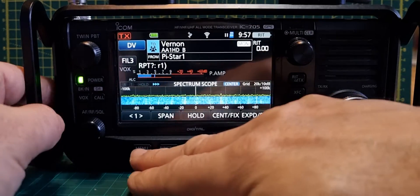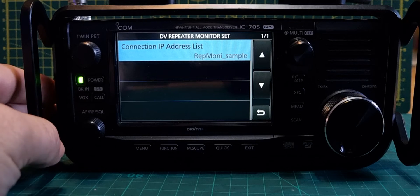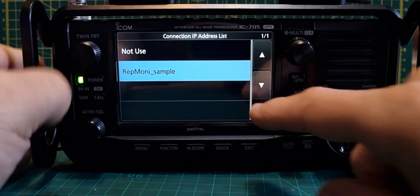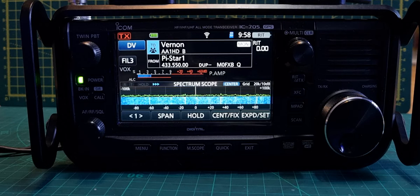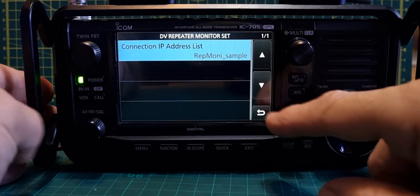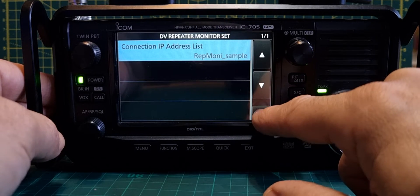To make this monitor function work you have to go Menu, Set. You've got this new window called DV Repeater. Yours will probably say 'Not Use' to start. What you do — as I covered in my previous video — is go to ICOM and download the repeater monitor IP list, put it onto your SD card. In your SD card there is a file called 'repeater monitor'. Put that Excel list into that folder, so that when you come to Menu, Set, DV Repeater, you have the option 'Repeater Monitor Sample' — that's the name of the file. Select that instead of 'Not Use'.